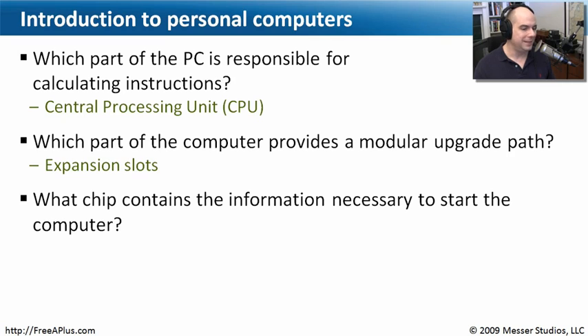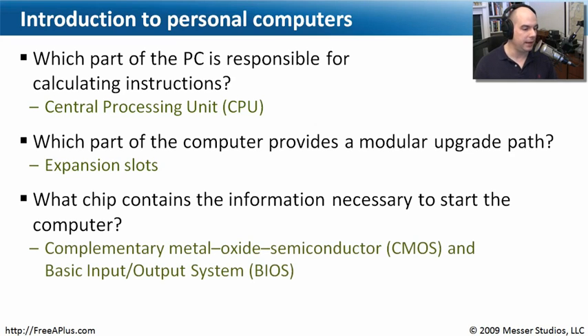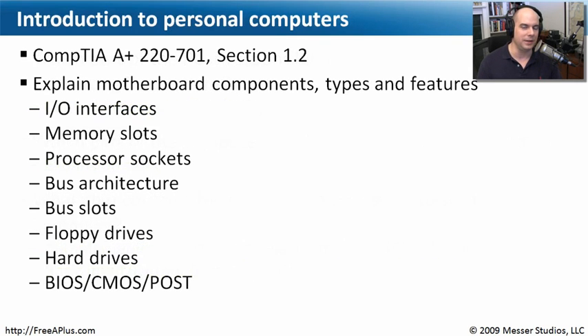Our last question: what chip contains the information necessary just to get the computer started? There's a very important part of our motherboard that provides that for us — it's called the complementary metal oxide semiconductor, or CMOS. We almost never call it by its full name for obvious reasons. Along with that is the basic input-output system, the BIOS of our computer. We have separate video modules that will talk just about the CMOS and BIOS, because if we didn't have that, our computer would never get started.